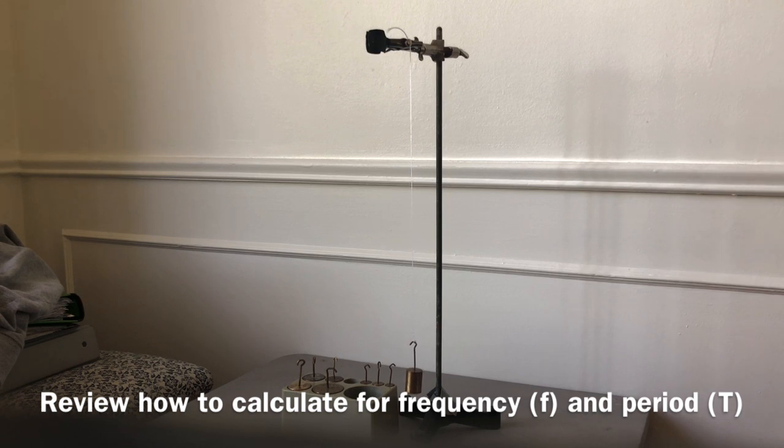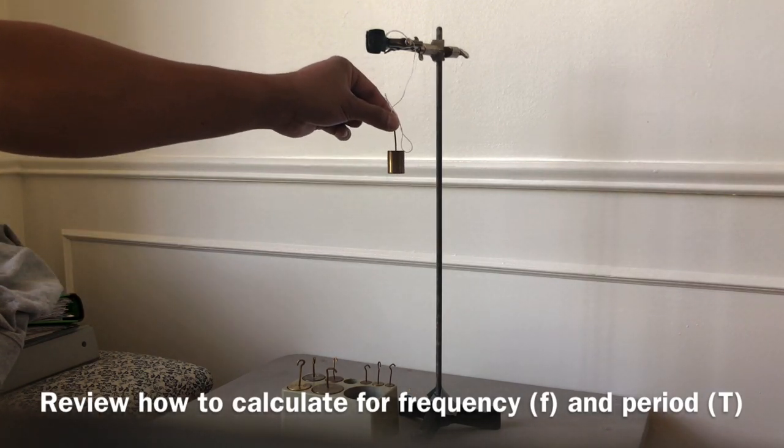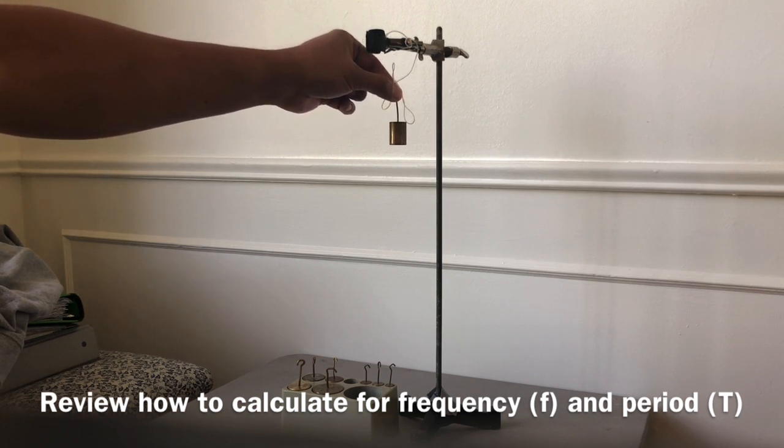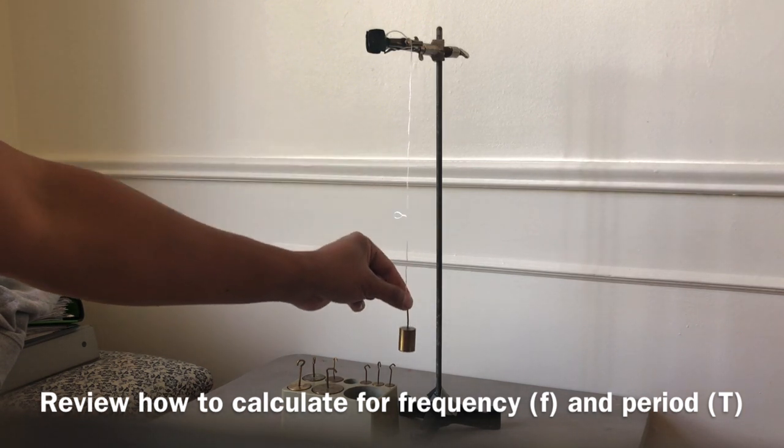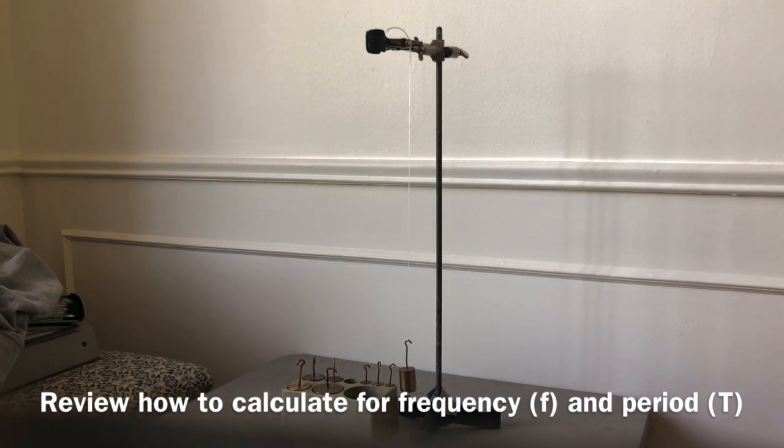For the second table — where we changed the mass — the control 50 gram mass is at the top, then 100 grams, then 200 grams. For the third table — where we changed the string length — the control goes in the middle row because we did a shorter one first. The shorter length was about 10 centimeters, the control was about 20 centimeters in the middle, and the longer one — 35 centimeters — is last.